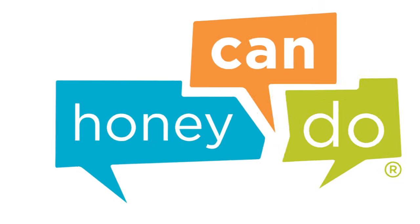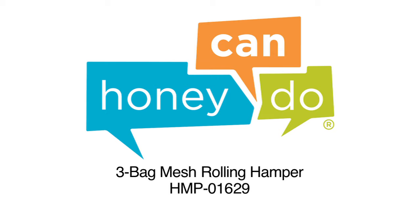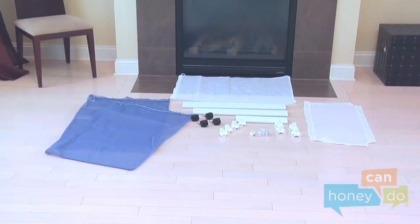At Honey Can Do, we are your source for organization, storage and style. We make product assembly easy so that any Honey can do it. To begin, remove product contents and group all like parts.